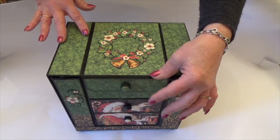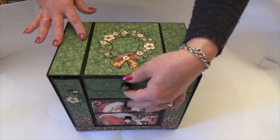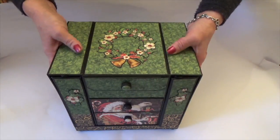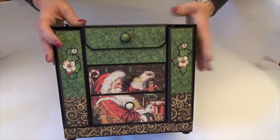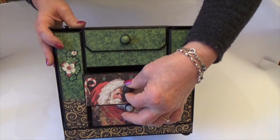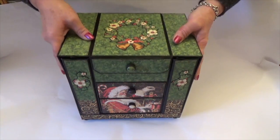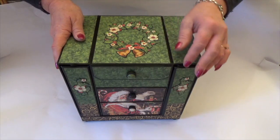There's a magnetic closure on the front here and little wooden knobs that have been decorated with the papers, and then there are two drawers that pull out, so lots of room to store whatever you want to create your organiser kit for.